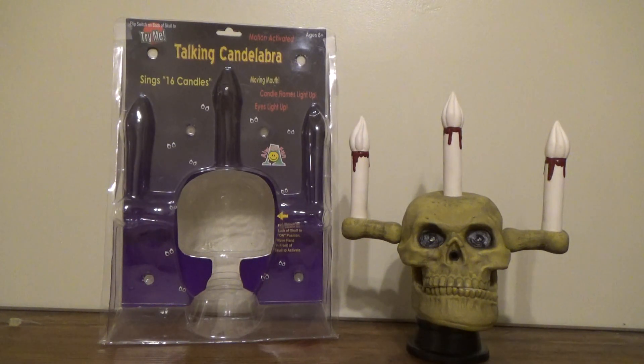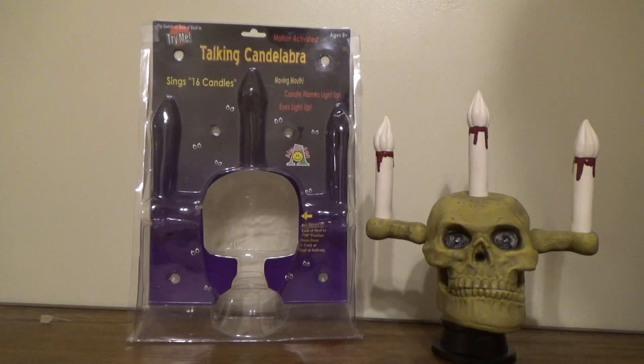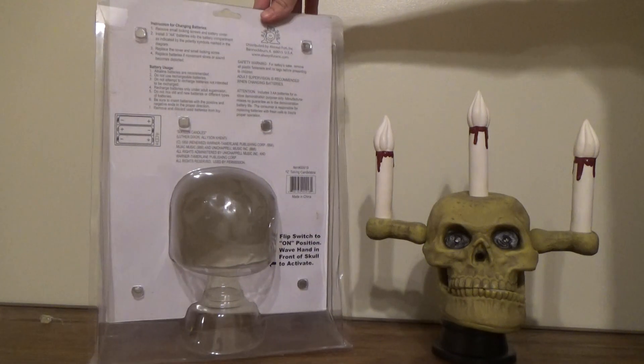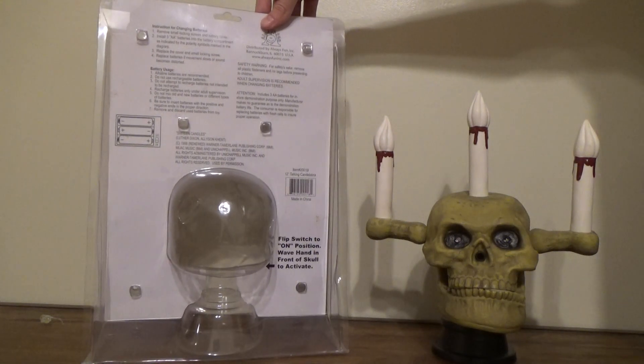Not just because of the mouth synchronization, but I like the song — it sings '16 Candles.' It came with basically this box. It says 'Talking Candelabra, Sings 16 Candles, Candle Flames Light Up, Motion Activated.' I don't know where this was sold — I never saw these in stores.